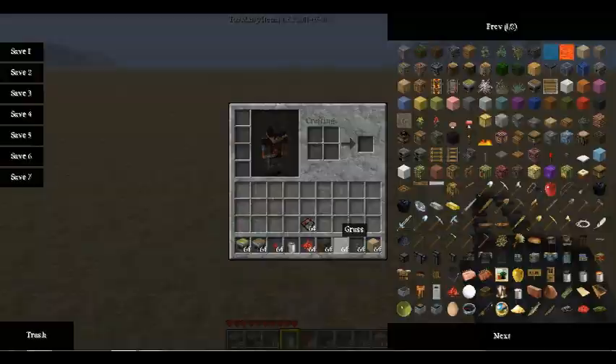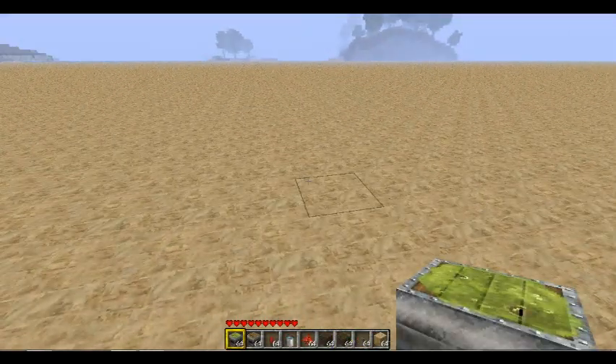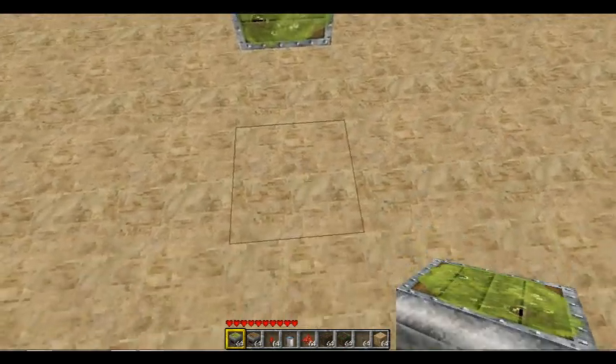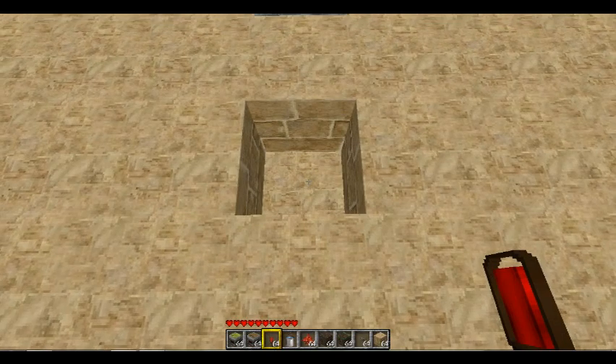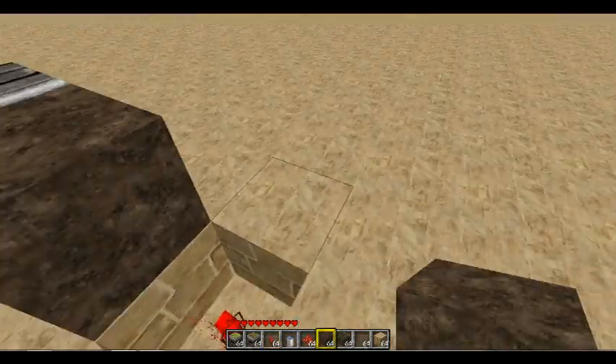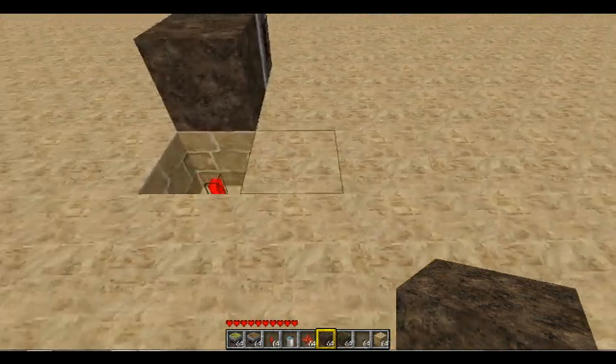I'll be using one grass block just because I'm in the sandstone test room. So what you're gonna need to do first is get a sticky piston, place it down, move one block away, and dig one block down, then place a redstone torch.